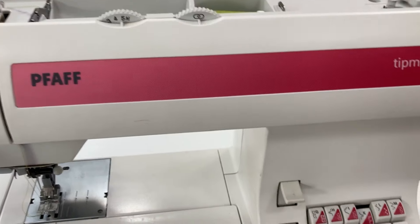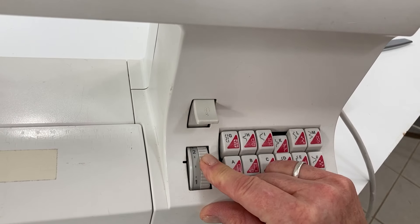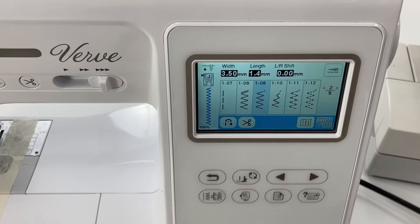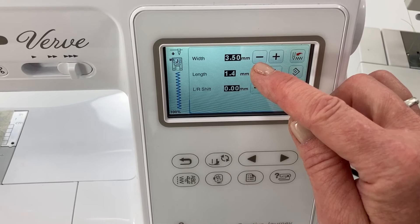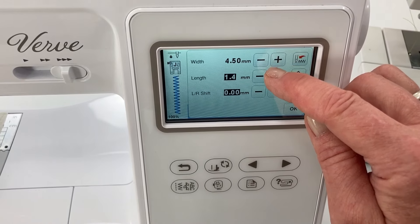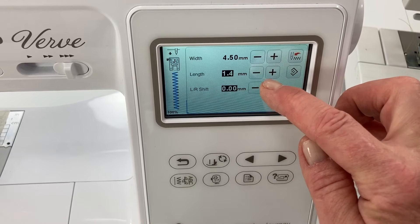You want a wide stitch, and for the length I'm going to take it down to one and a half. On a digital machine it will give you different options for zigzag — this is just your basic zigzag stitch. I could change the width, and I am going to make that wider to four and a half. The length is where I want it.